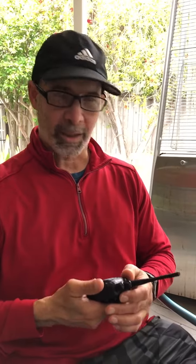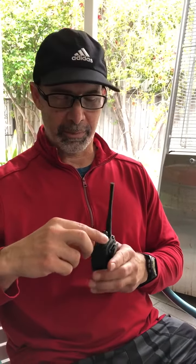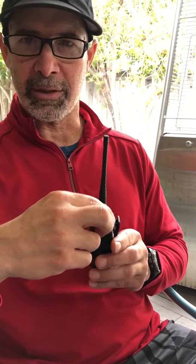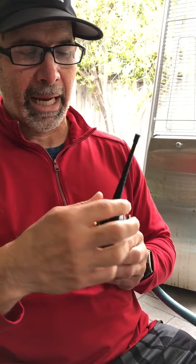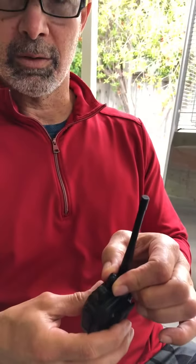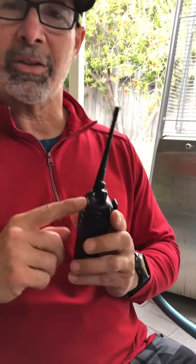Here's an introductory video on how to use the walkie-talkies. The power on/off and volume is the farthest button — that clicks on. Then there's volume, and the channels are set on the middle button, so make sure you're all set on the same channel.